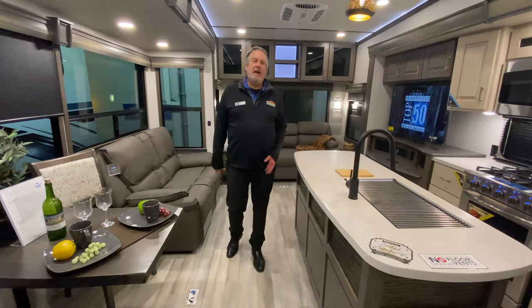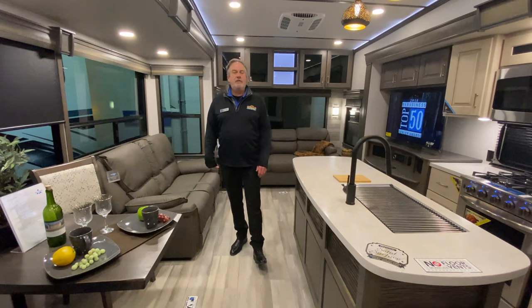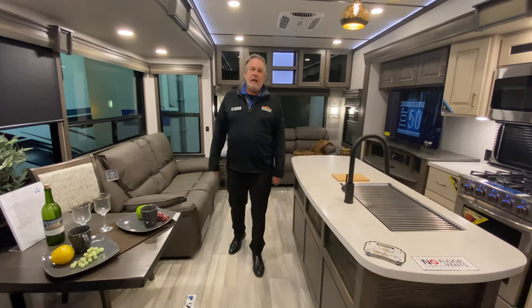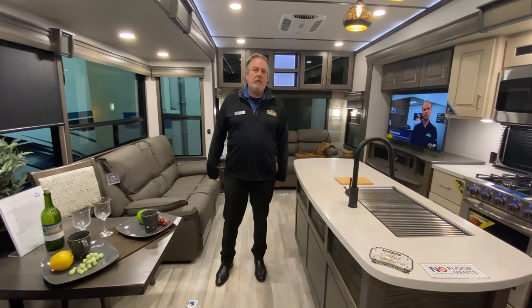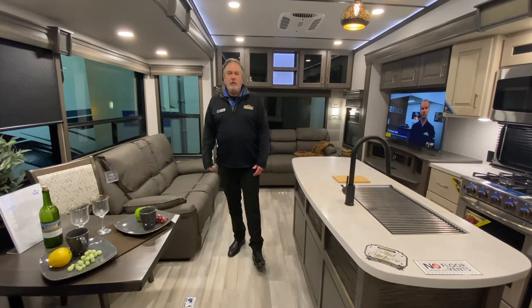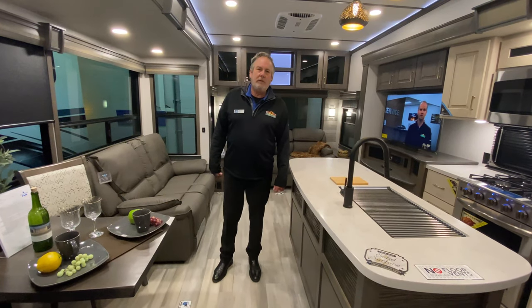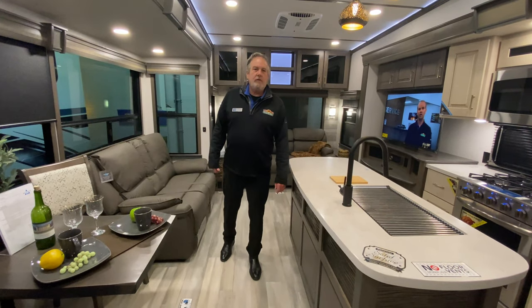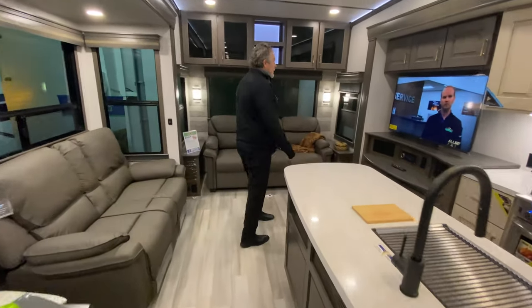Now that we're inside the 370 FB, we're in the middle of our March sale and the Alliance manufacturer does not allow us to disclose the pricing on this. So if you're interested in the price on any of our Alliance products, please feel free to call us at the information on the screen. But again, back in the 370 FB, just want to show you around a few things.